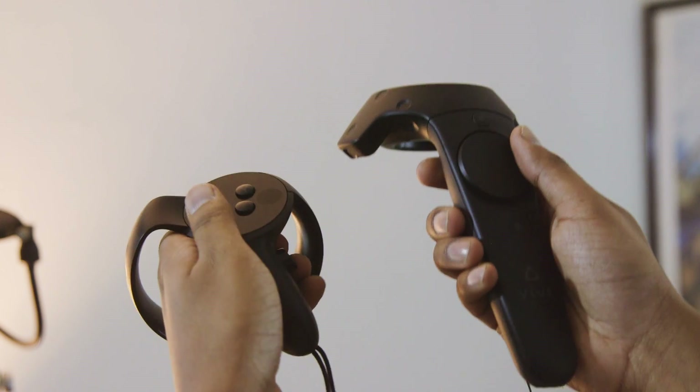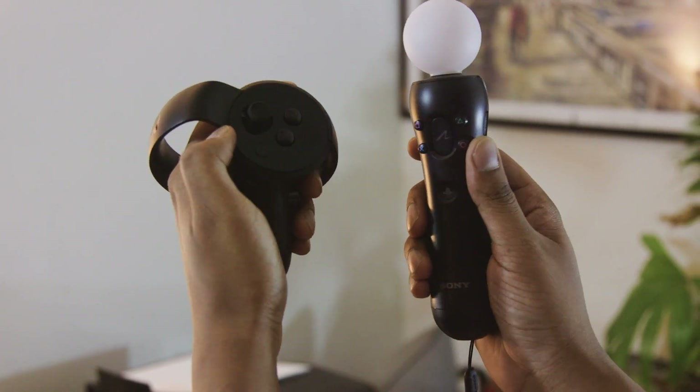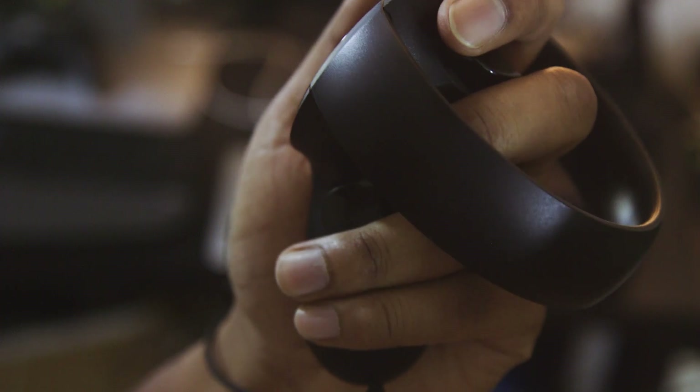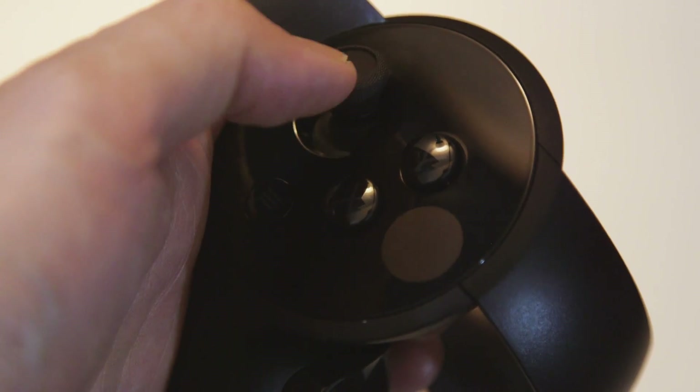It's pretty clear that Oculus spent plenty of time refining these things. They're lighter and far smaller than the motion controllers on the HTC Vive and PlayStation VR, which makes them better suited for diving into extended VR sessions. And they're not just fancy props either — they feel like legitimately great gaming controllers. The buttons, triggers, and analog sticks simply feel good; they're responsive, with a solid amount of feedback.